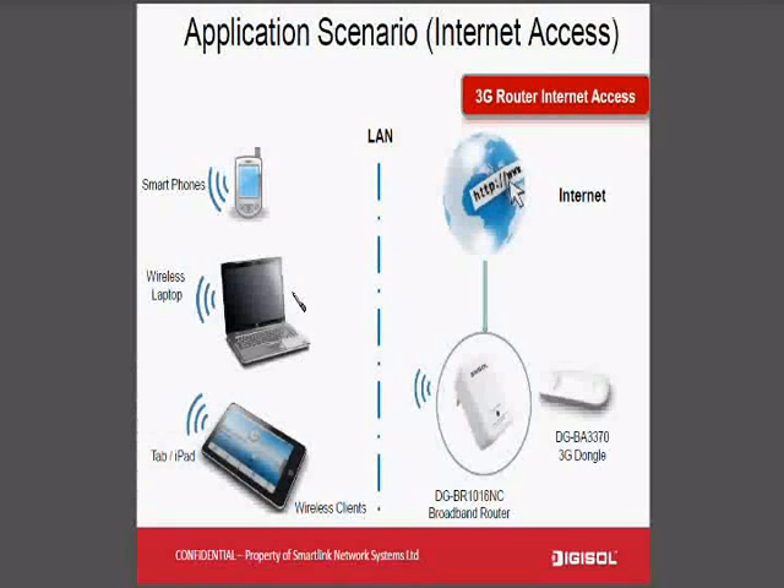Let's have a review with some live applications. This is the application where you are connecting your 3G dongle — here we are shown a DGBA-3370, a 3G dongle available from DigiSol. You can plug it right into the router and share internet for your smartphone, wireless laptops, tablets, or computer.